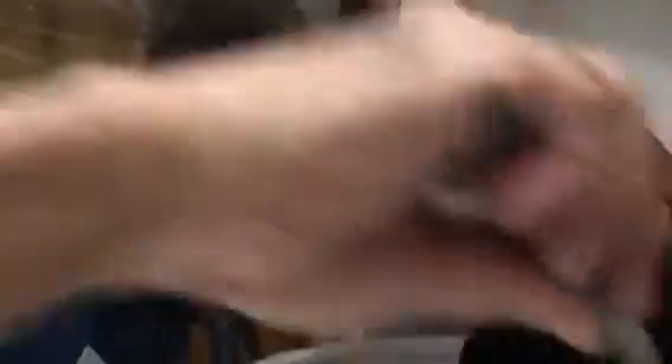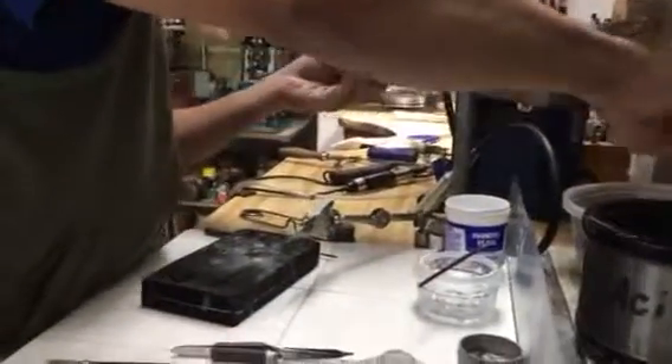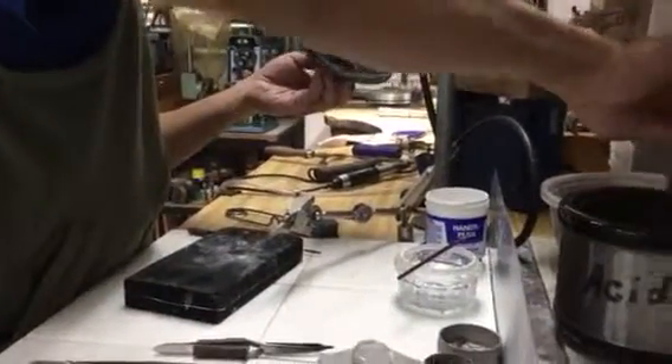I'll get the seam. There's no seam there now — it's welded. I'll put it in the pickle acid, and it dissolves the denatured alcohol and the flux off of it.